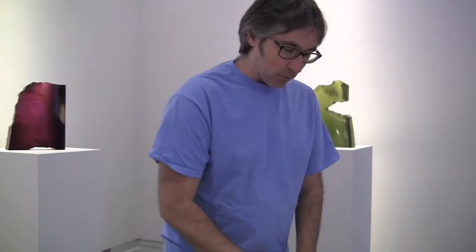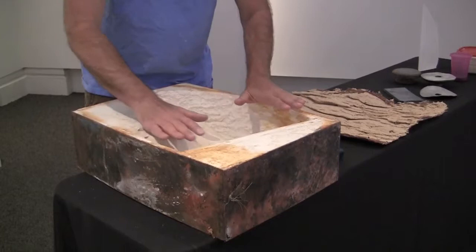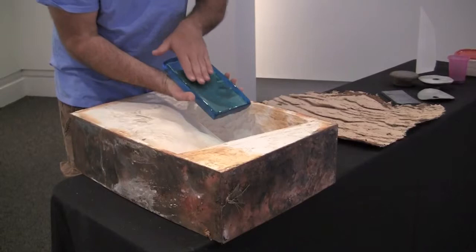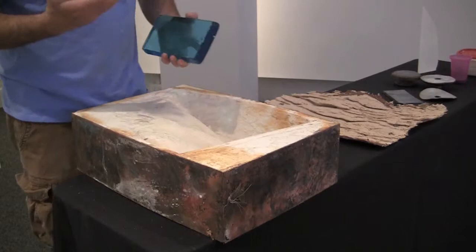Once I've finished making the investment mold, I have to calculate how much glass goes in. I lay the mold down, fill it with water, and measure how much water it takes. Based on that volume, I'll know how much glass I need. This form of glass is called a billet — this one is a blue color and comes from Germany. I get glass from New Zealand, the United States, and Germany — it comes from all over the world depending on what kind of glass I want.